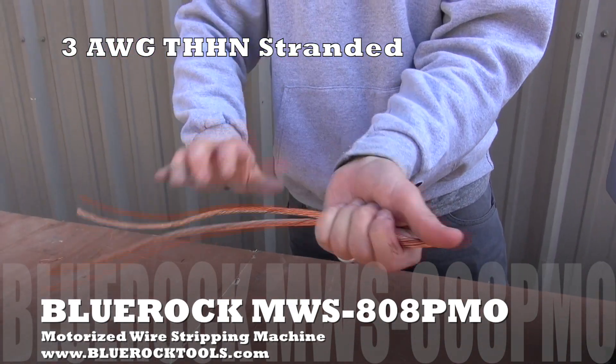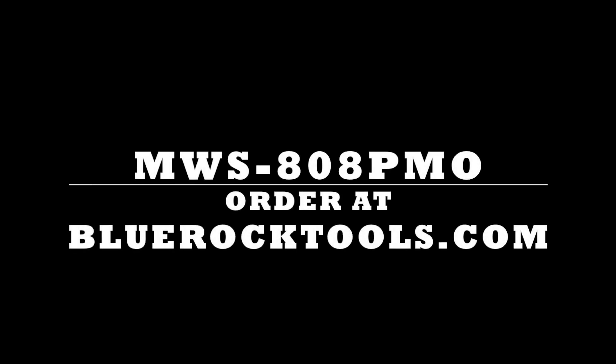The MWS-808PMO wire stripping machine can be purchased at BlueRockTools.com.